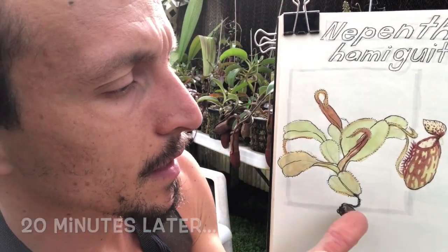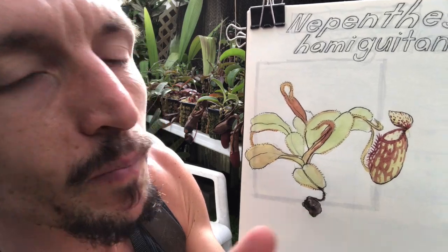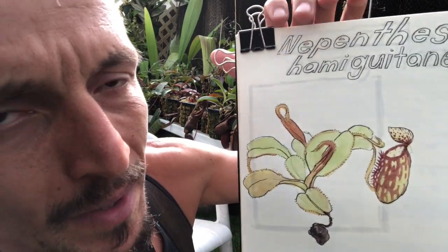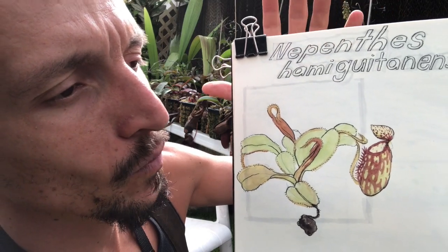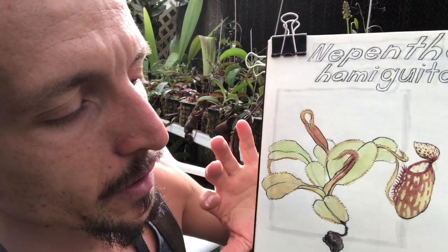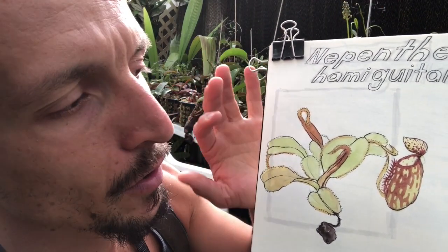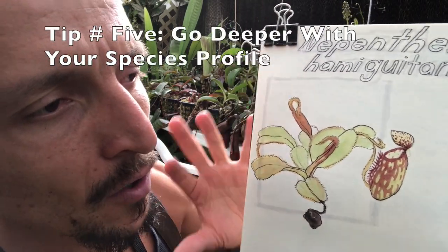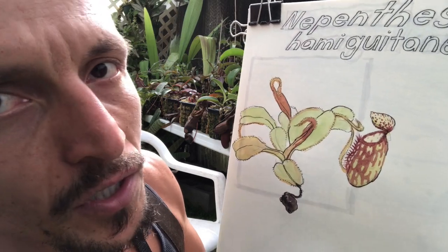I've got a basic colored portrait of the plant and I've got the scientific name. Now it would be remiss of me as a nature journaler to leave it at that, so now I'm going to go through and add questions and other ways of sussing out more interesting information from this organism.